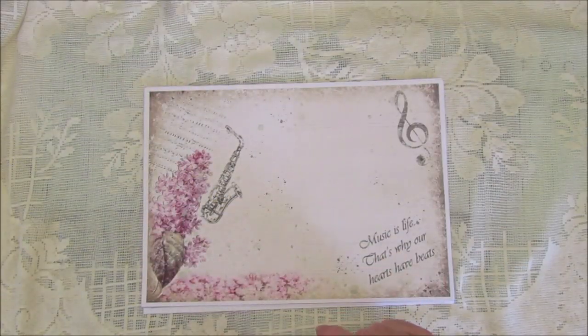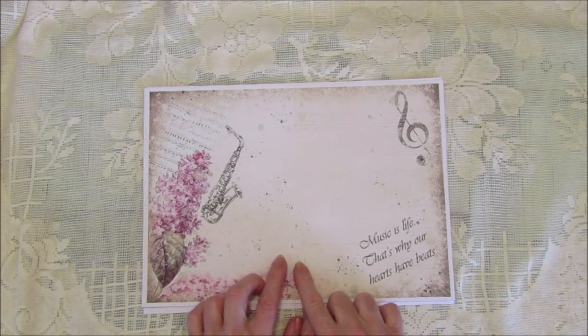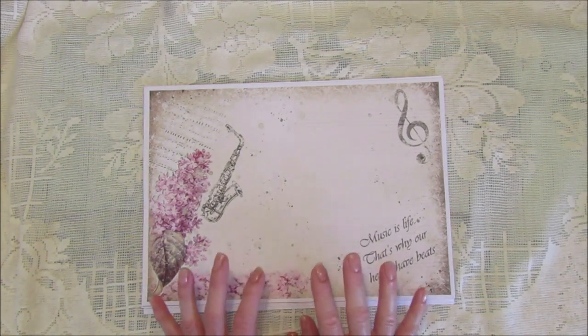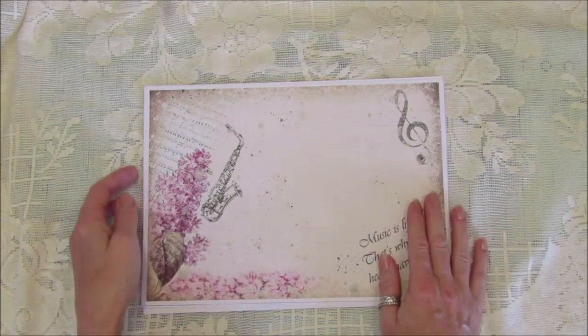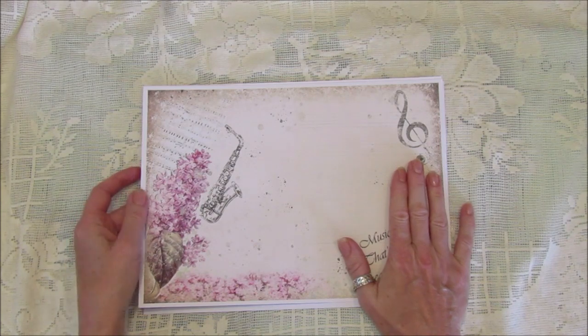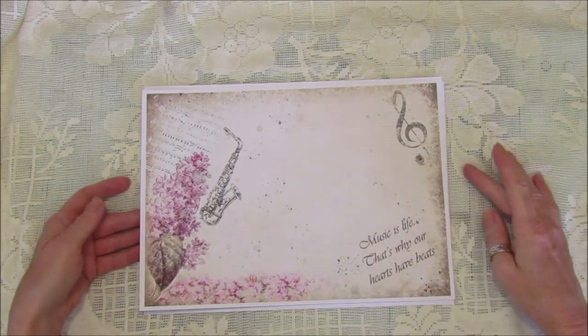Good morning guys, welcome back to my channel! Today I thought I'd give you a quick flip through of our lettuce kit. This is the Magic of Music kit — we've got 12 pages so it's not a big one, not lots to print out, and it's really pretty. It's a music themed kit, so we've got six main pages, four backing pages, and two embellishment pages.